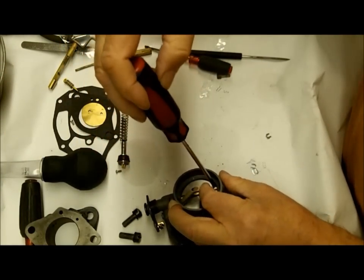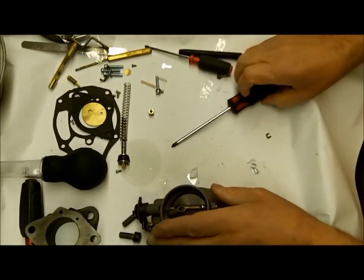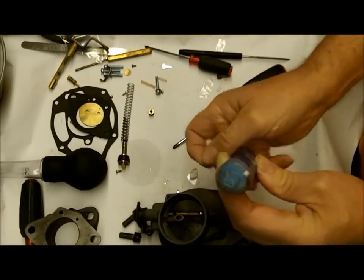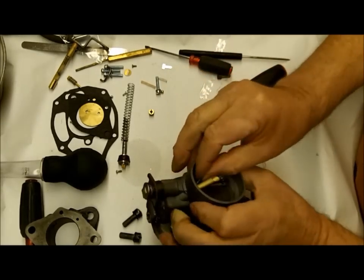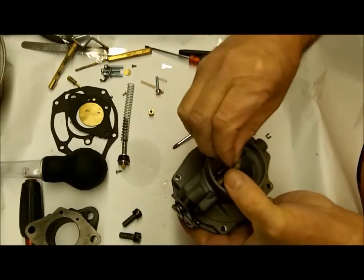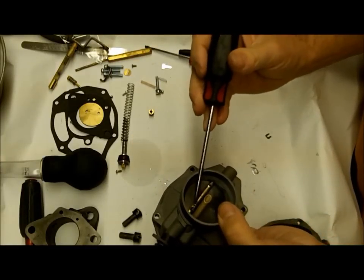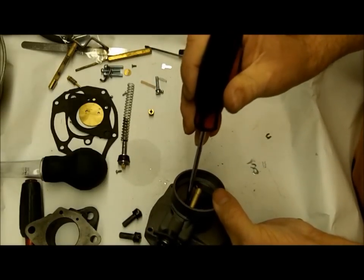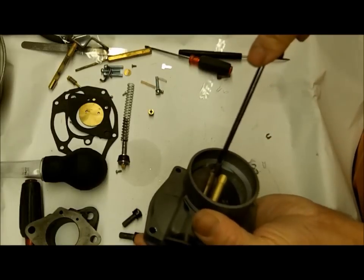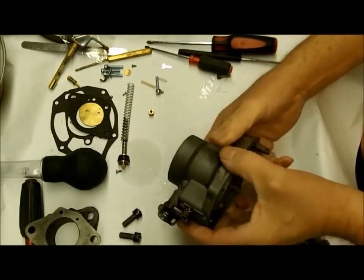Take our screws and put a little Loctite on them - we don't want these things to come out and get in the engine, that would be pretty costly. I use the blue or the red - it doesn't make too much difference. I think the blue makes it a little easier to take them out when you have to. Okay, we got the choke back in.